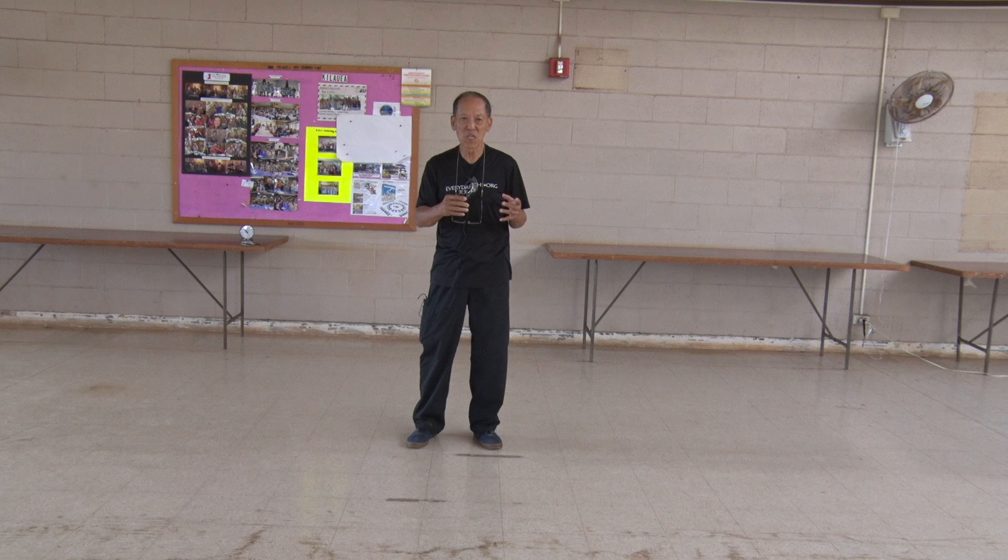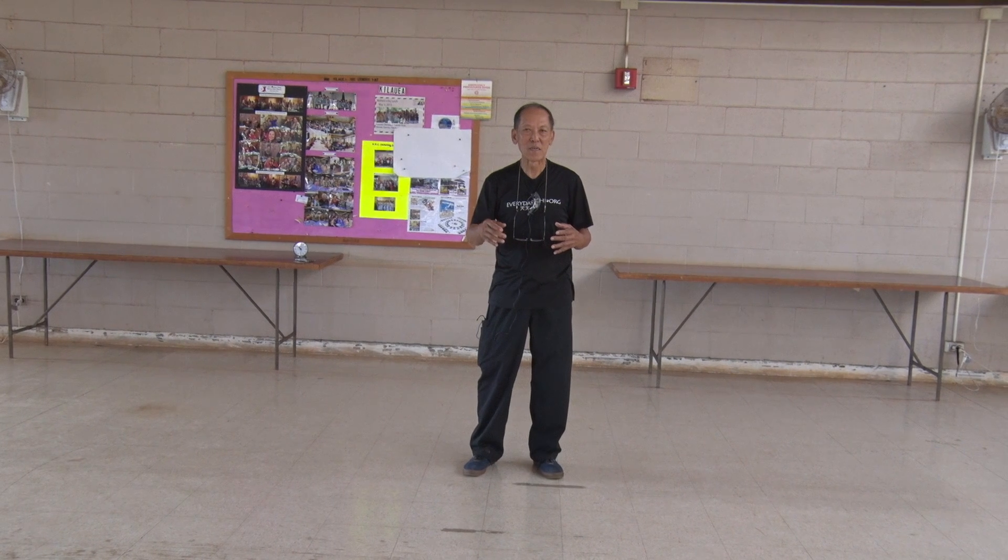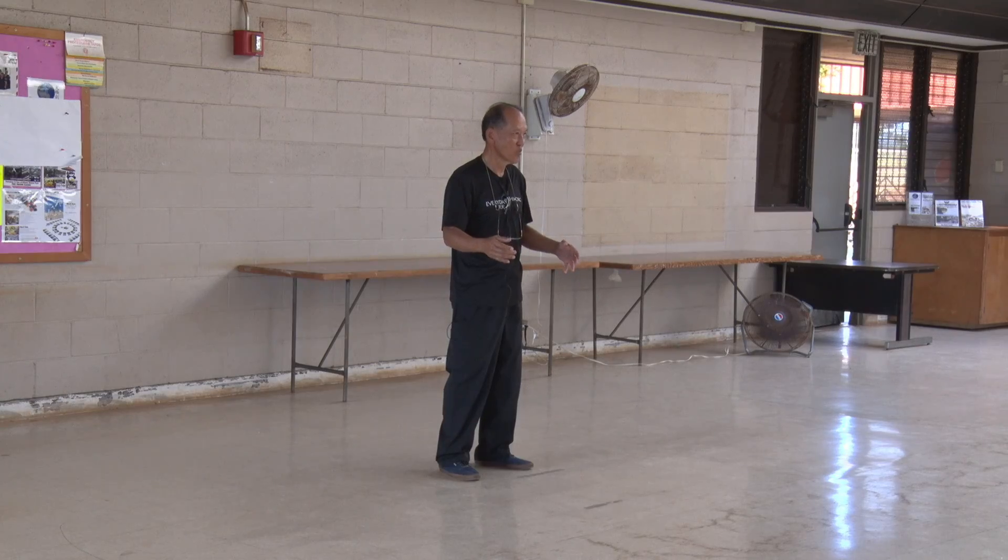Take the time between each movement to gather yourself so that you can say, I'm ready to go to the next movement.